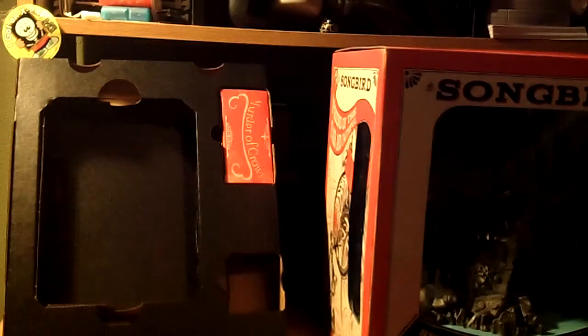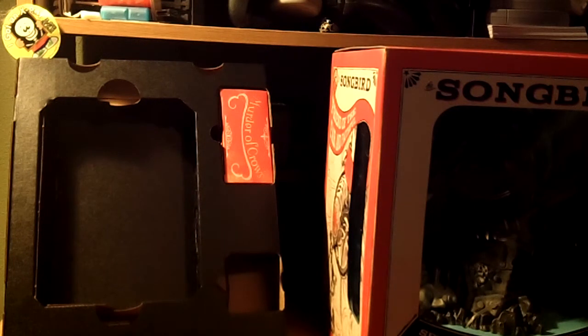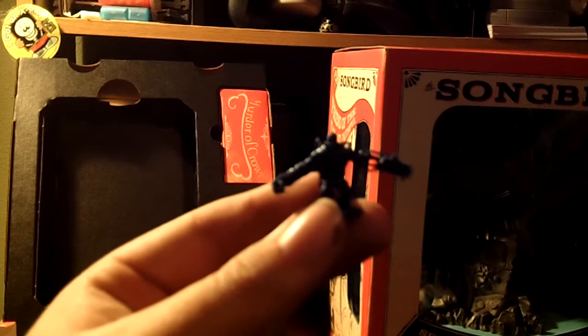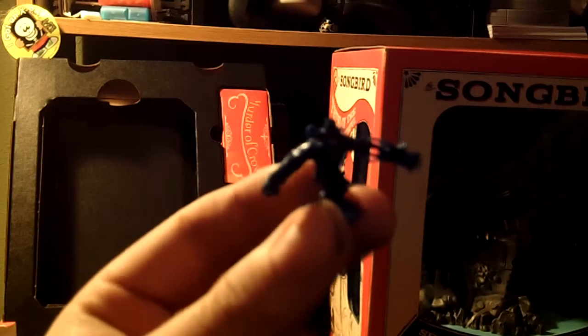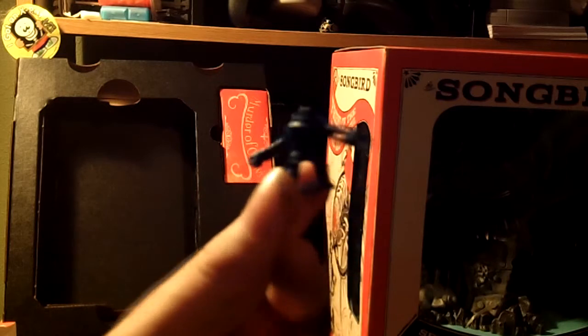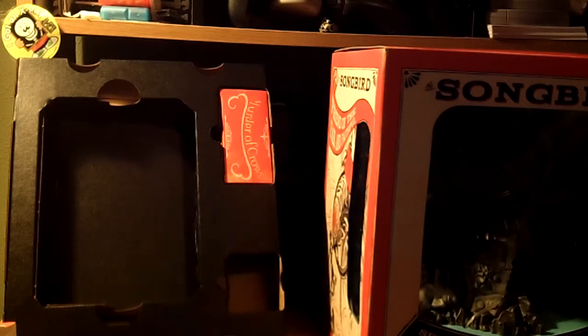Now let's see if we can actually open the thing. Here we go. This is what the Handyman figurine looks like. Very small, but I can take it out of the package. This actually looks extremely fragile. Now, granted, you can't really see it that well from here, but it looks very cool. It looks like something you have to be very careful with. I'm going to put this back in its packaging.